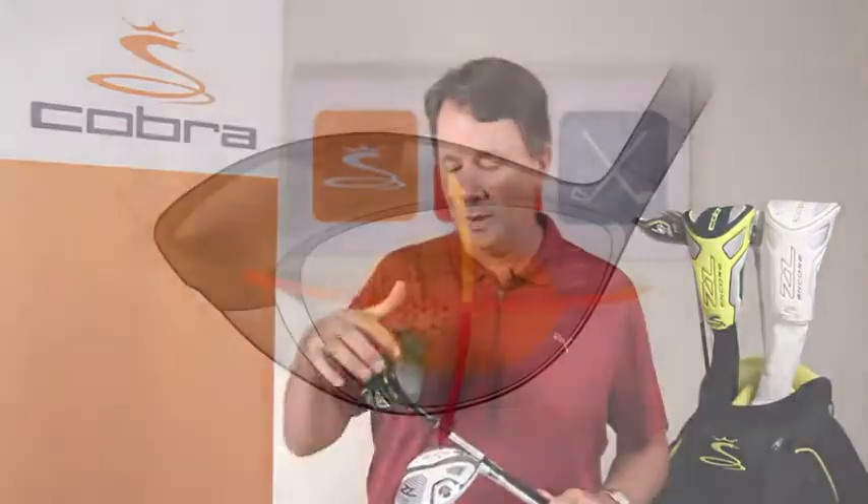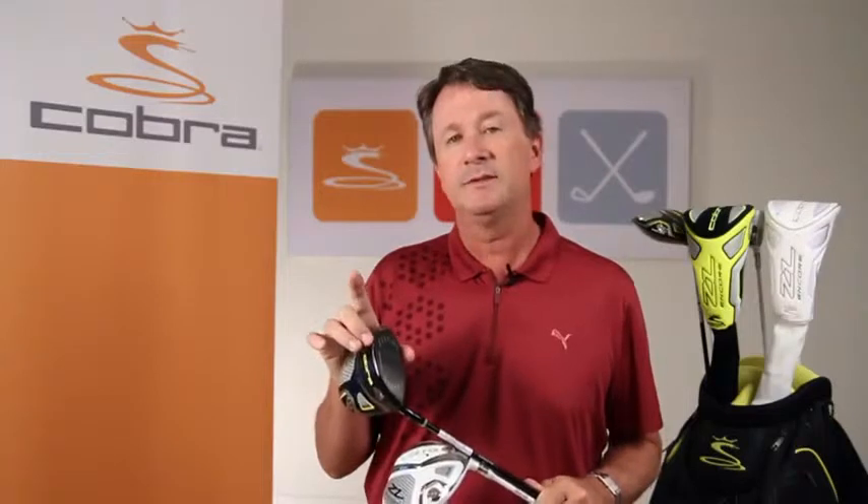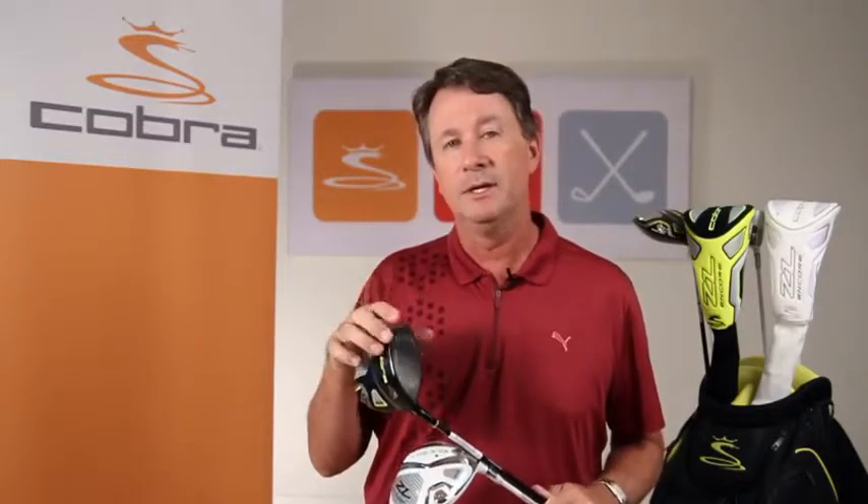E9 face technology is all about redesigning the face around where impacts typically occur. We've studied thousands of golfers to realize that these impacts typically occur from the low heel up to the high toe in an elliptical pattern. So we've raised the toe dimension and made the face more elliptical to enhance ball speeds on these off-center shots.